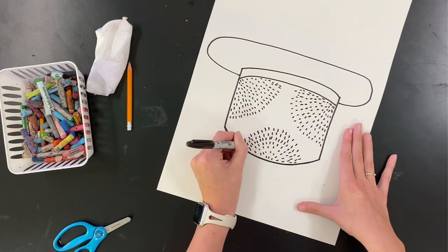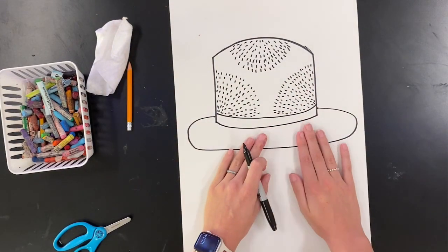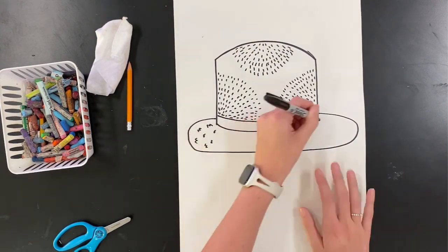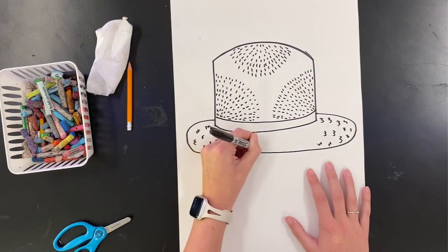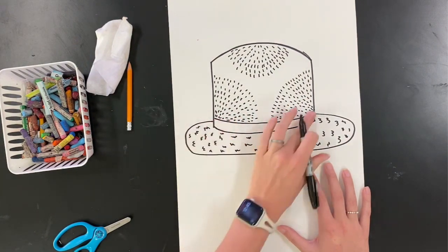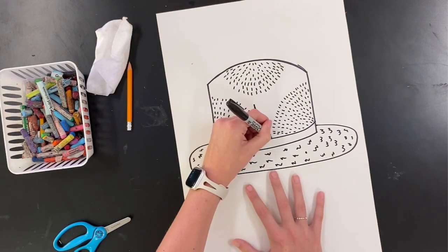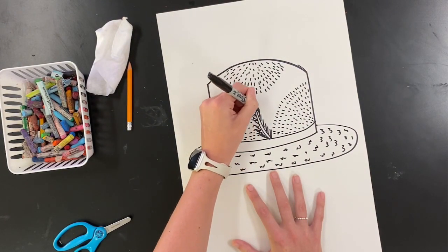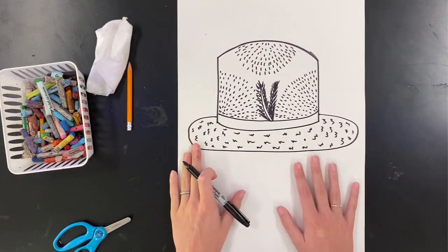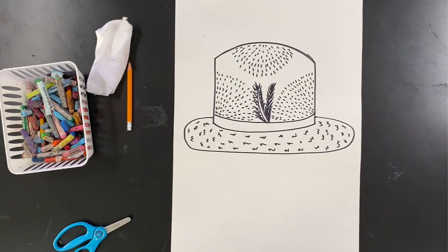Later I'll go in with my color to make that texture come to life again. Now I'm going to make the bill of my hat a different texture — doing some wavy lines over and over again to make it look fluffy. It's okay if your texture is different from the top, or you can make them the same. You can also add something like a feather or a jewel to your hat to make it a little more fun.